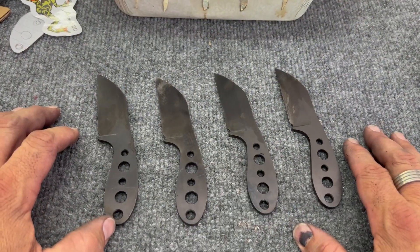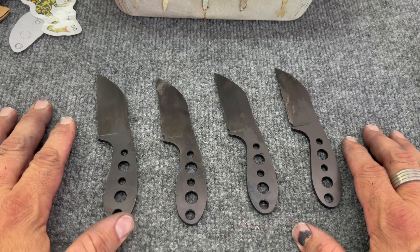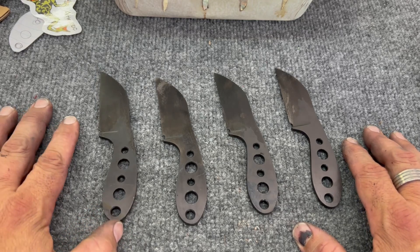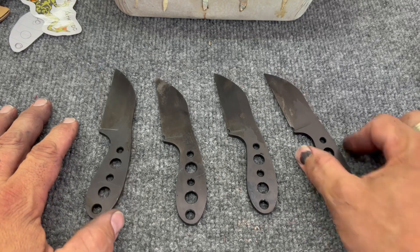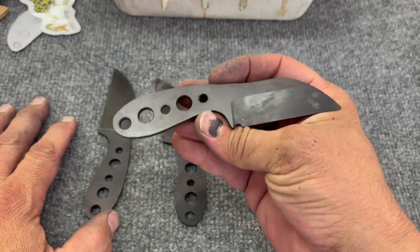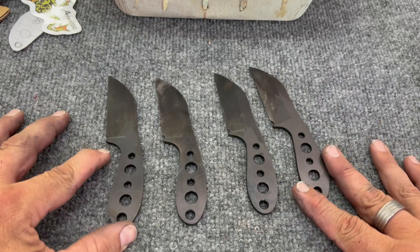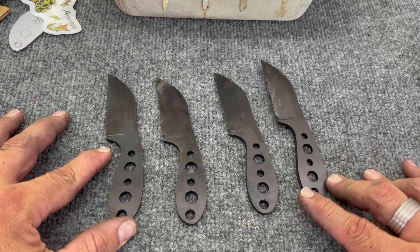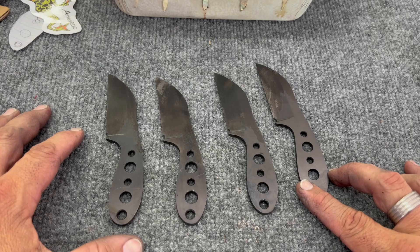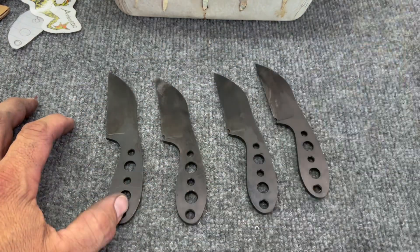There it is — all of them have been quenched. Now it's time to throw them in the temper. When I come back in the next video we'll be cleaning these guys up, pulling them out of the temper, and seeing what handles I have picked out for them. I hope you enjoyed this one — please subscribe, like, and leave a comment. That choice is always yours.